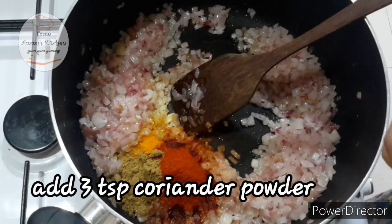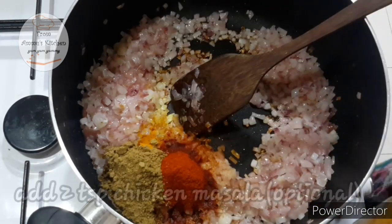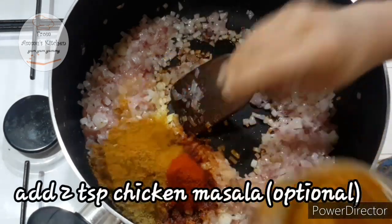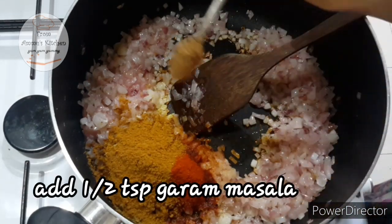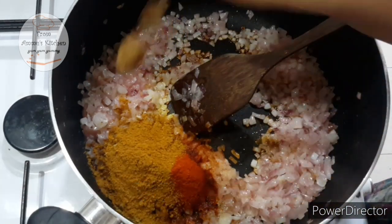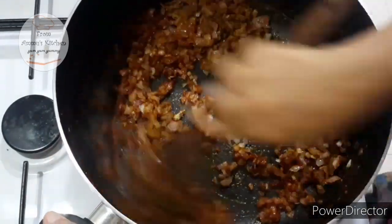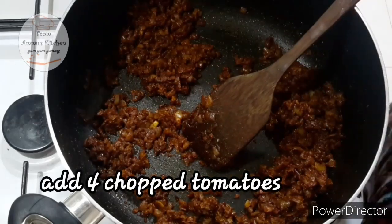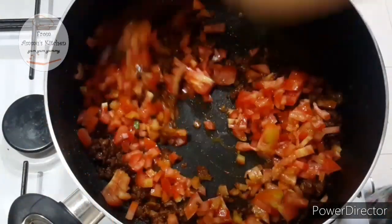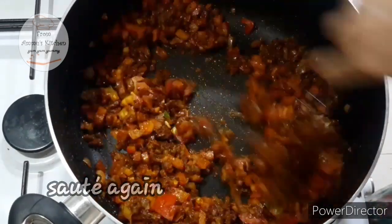3 teaspoons of coriander powder. 2 teaspoons of chicken masala — this is optional. If you have olive oil, add 1 teaspoon of coriander powder. Add 4 teaspoons of garlic and put them in the pan.